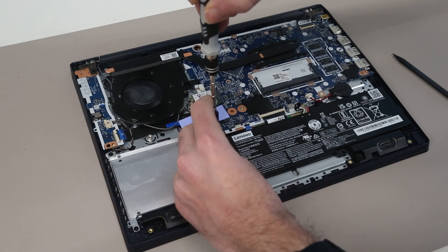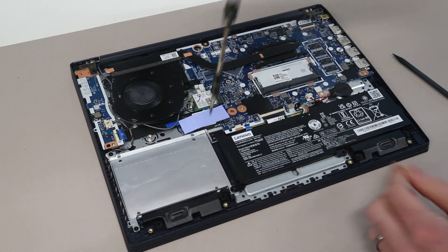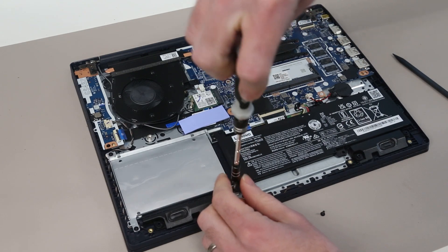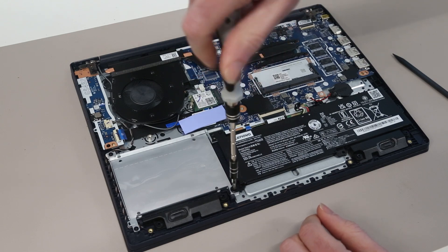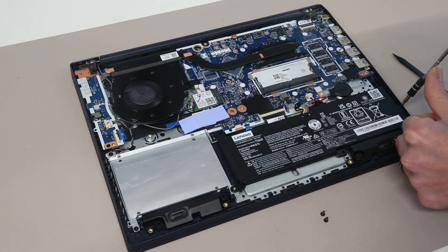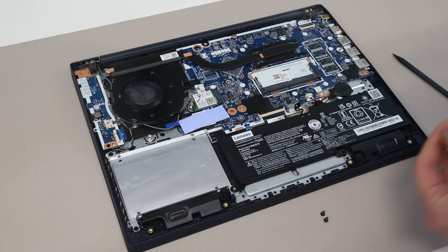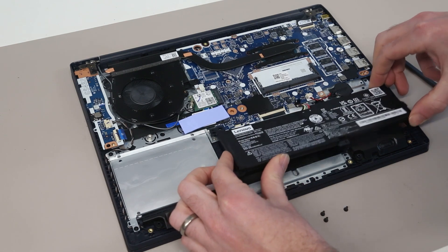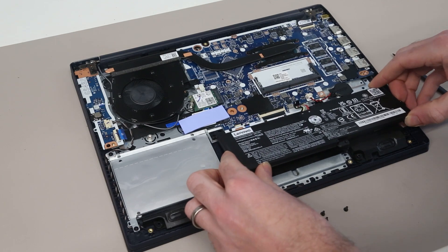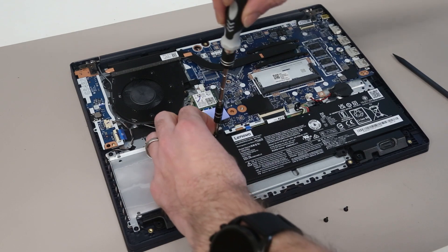To replace the battery, this is simply a case of removing the three screws that hold it in place. The battery is an L16M2PB2 type battery. With these three screws removed, we can then lift the battery out of place, and to replace, simply slot it back in and refit the three screws.